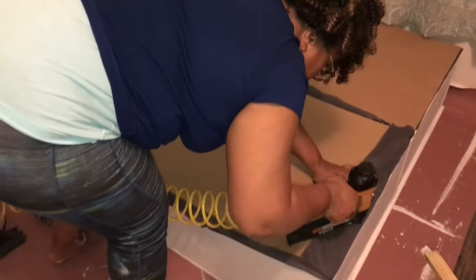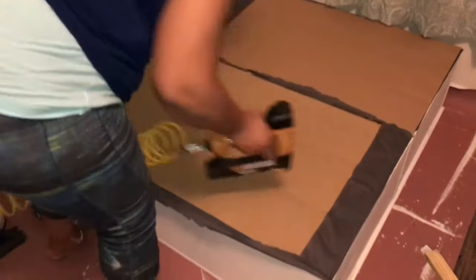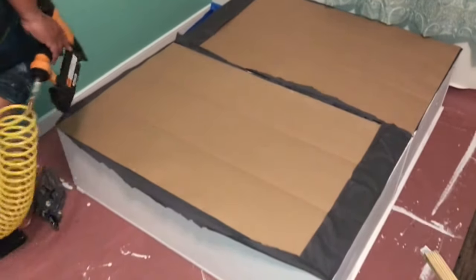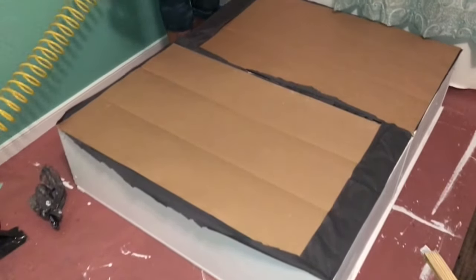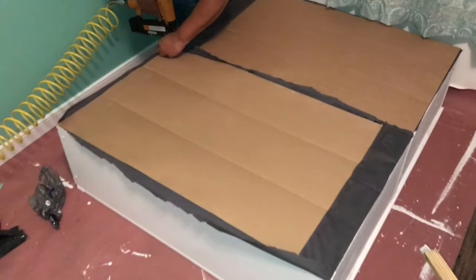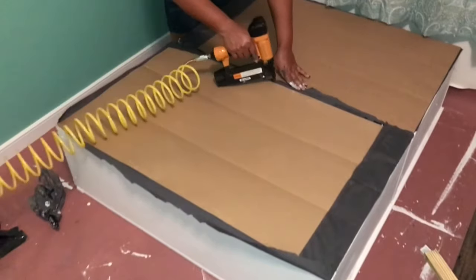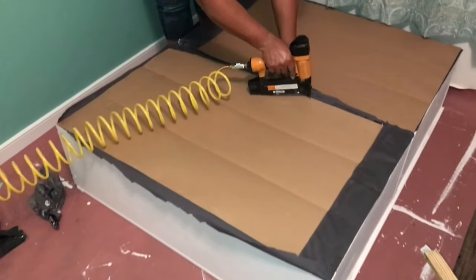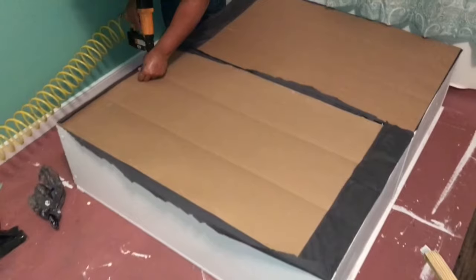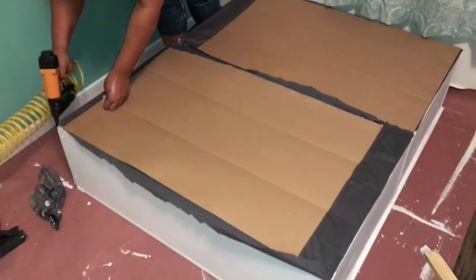I put the panels back onto the back of the bookshelf and stapled them down. The material actually helped hold the staple. I trimmed any remaining excess after stapling the panels back on so the bookshelf has a finished look in the back — with a fun color instead of all white.